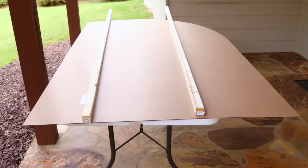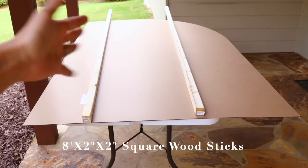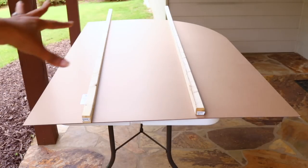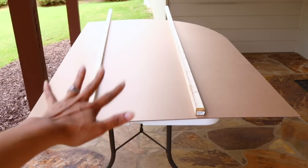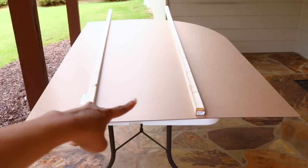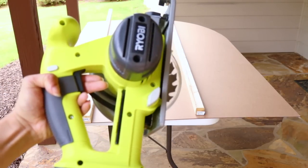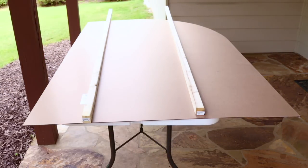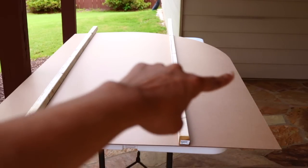To make the backdrop sturdy, I'm going to add a couple of pieces of wood to add a spine so it can stand up straight and not flop. I'm going to cut it using my circular saw. If you don't have a circular saw, you can use a regular hand saw or ask the guys at Home Depot or Lowe's to cut the piece of wood for you. This piece of wood is, I believe, $2.39 a piece.